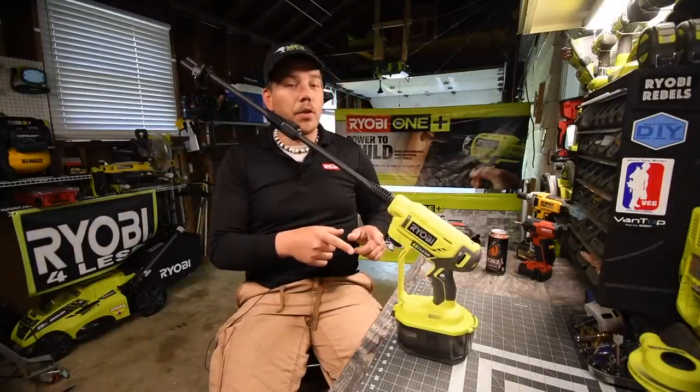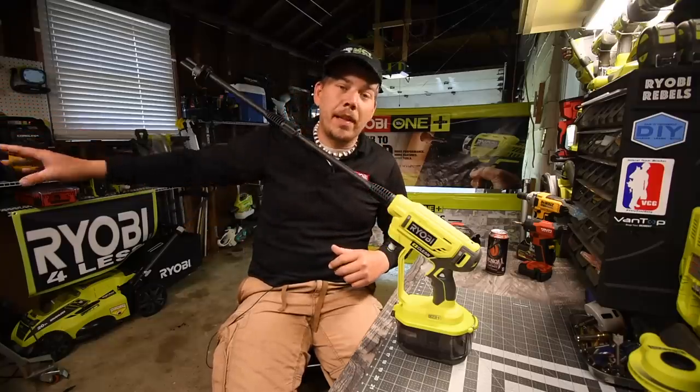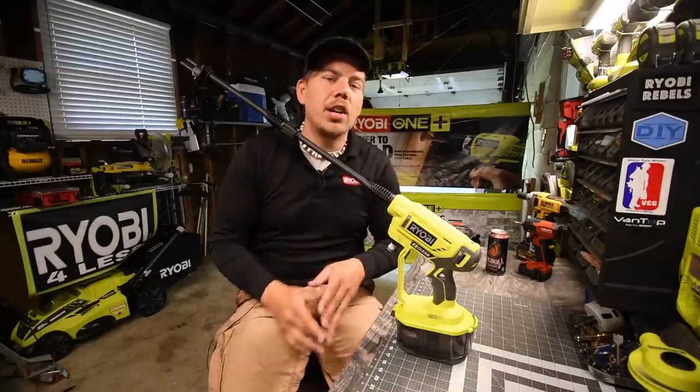I just wanted to demo this for you guys and show you what this is capable of doing. It's a portable system that you can take with you, and that's key — that's number one. Please like this video, hit the bell button to be notified of future videos, and please subscribe to the channel.